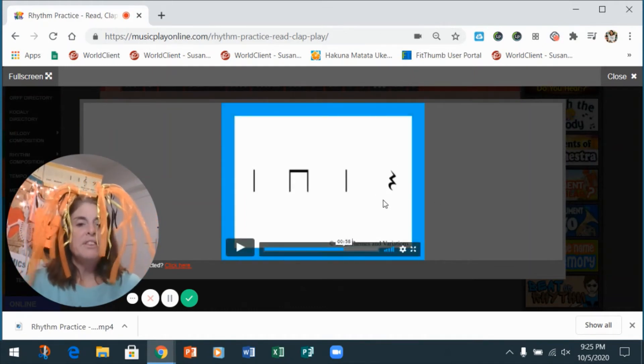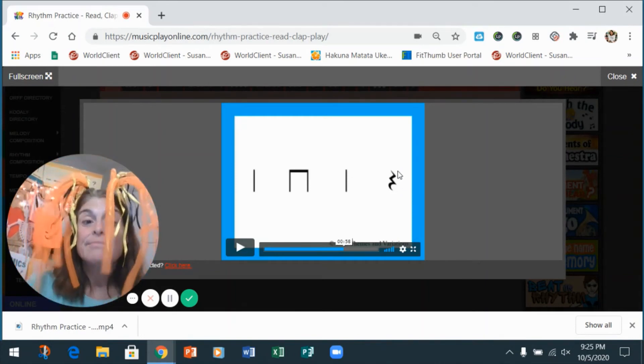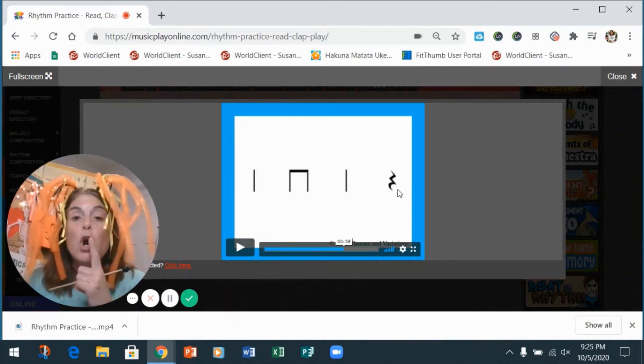Uh-oh — do you remember what this is called? Do you remember? A silent beat in music? It's a rest. We don't clap it.